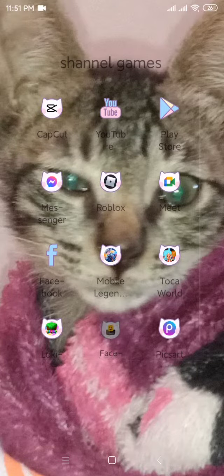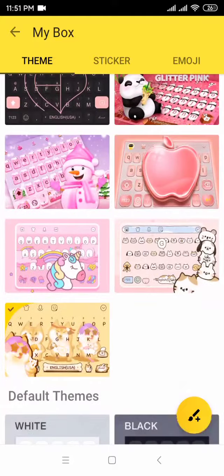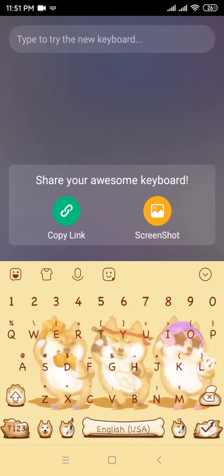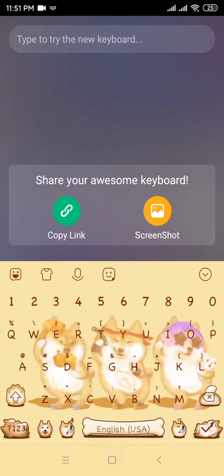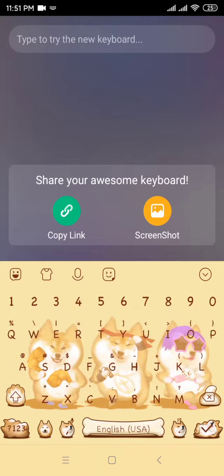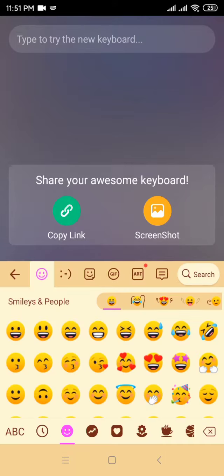First, go to this face emoji and pick whatever you want. I have this dog dancing. We're gonna change it again — if you guys want, you can change whatever you want, like K-pop or anything.